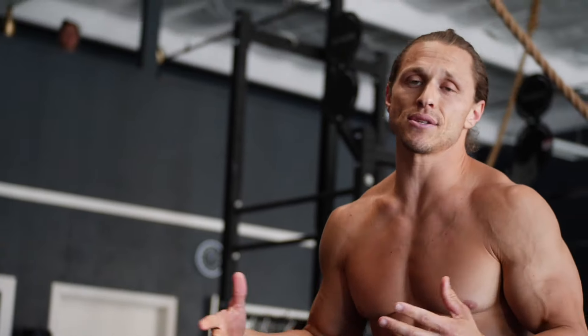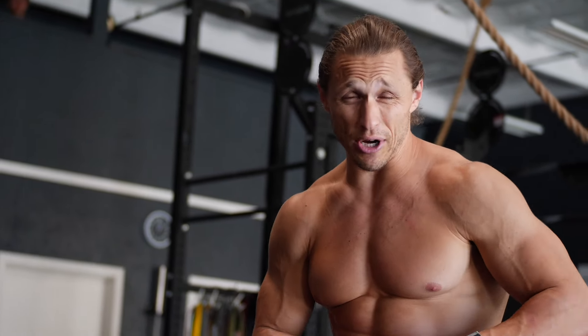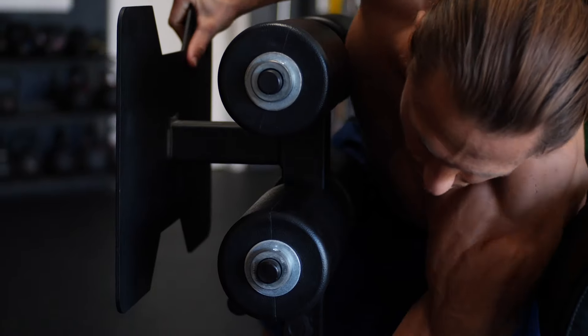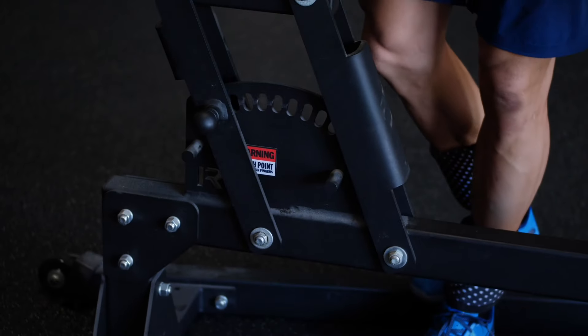I see people doing big sets of GHD sit-ups. Of course it's going to tax your midline, but I also see people getting cramped up in their quads and hip flexors — and that's the area we can save by putting the footplate further back. So again, go as far back as you can while still being able to achieve the full range of motion on the GHD.